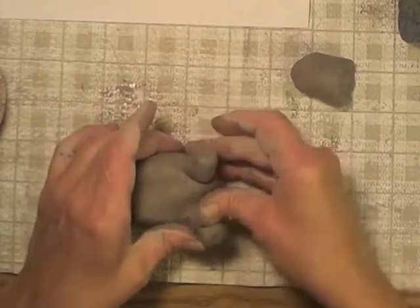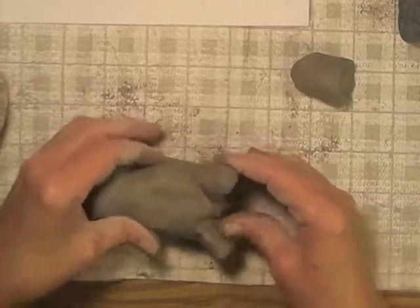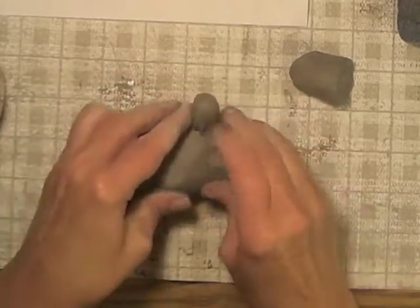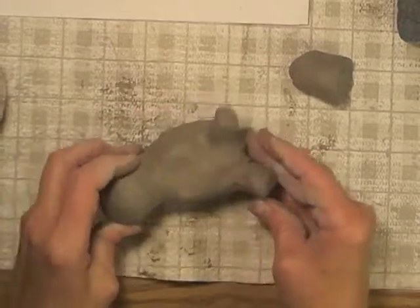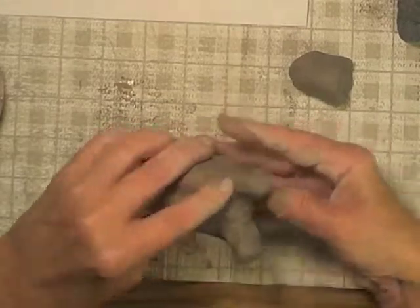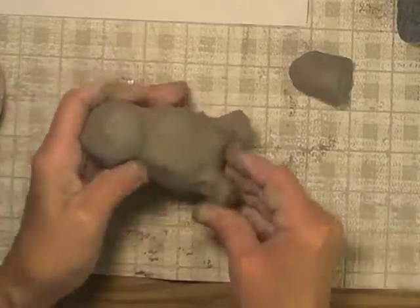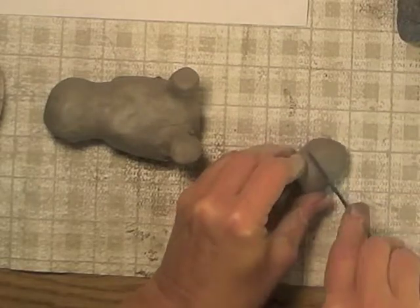Now I'm going to smooth clay from the leg down onto the body. You might have noticed that I didn't do score and slip here — if you keep your clay really moist, you might not always have to do score and slip for the joining, but a lot of times you do. It's really important whenever you're joining clay to smooth the two pieces together so you don't see that they're two separate pieces, because if they stay separate, the clay shrinks when it dries and they'll fall apart.